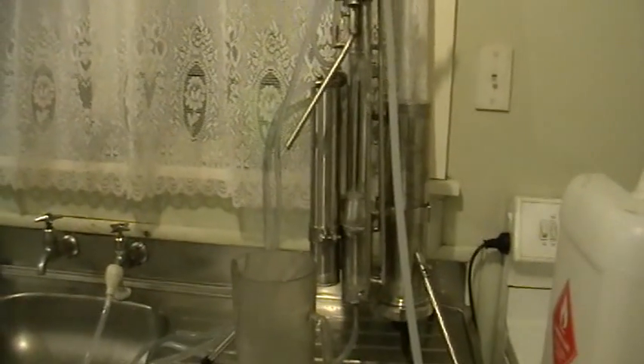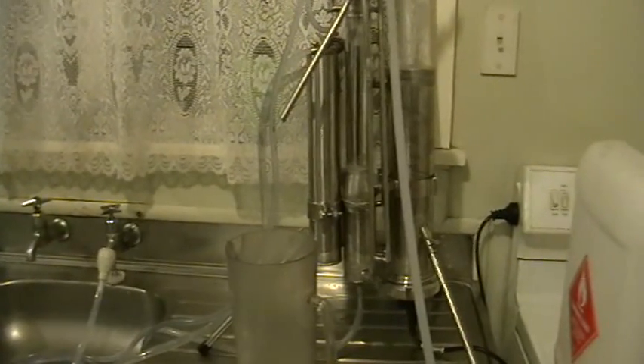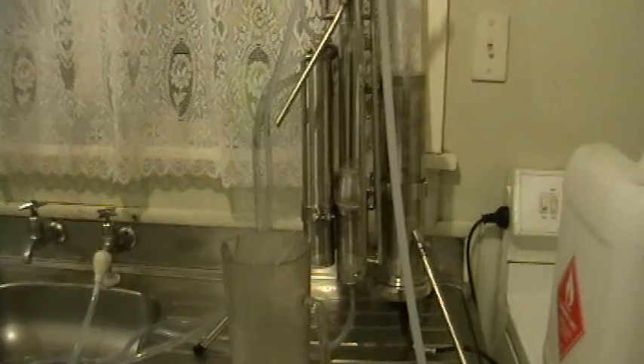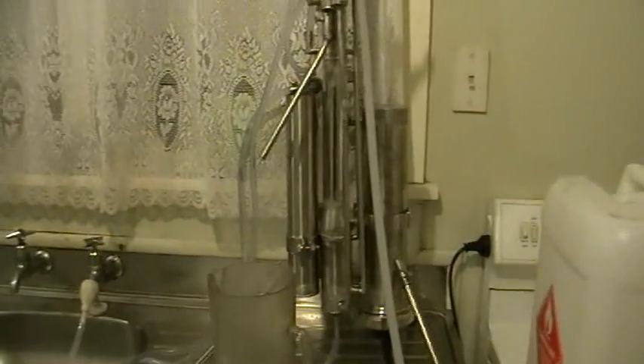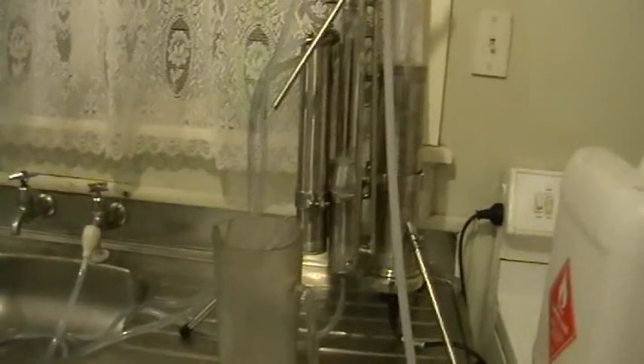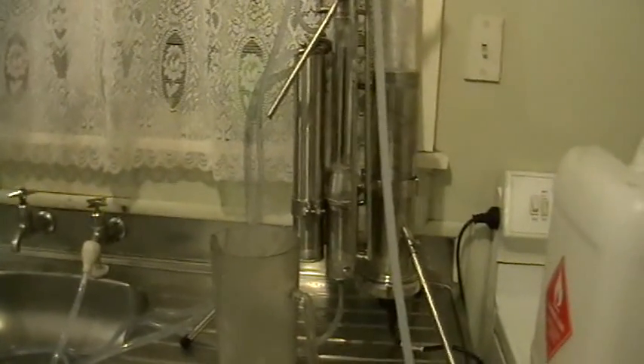This tiny eight-kilogram machine can easily replace a five- or six-hundred-liter capacity pot still, because it doesn't need a boiler loaded with mash. All it has is a pump that continuously pumps mash into the still, so you're saving a lot of space and a lot of time.